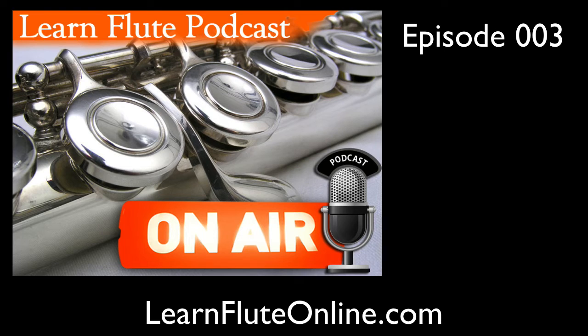Well hi and welcome back here for Episode 3 of the Learn Flute Podcast. My name is Rebecca Fuller and this is where you find answers to your flute lesson questions. On my website, Learn Flute Online,